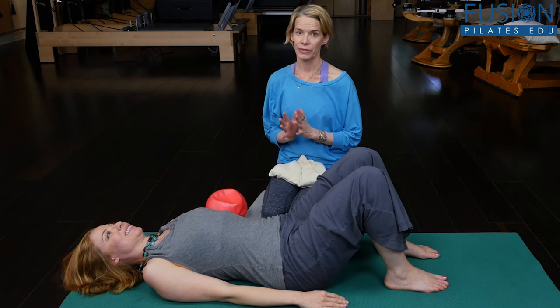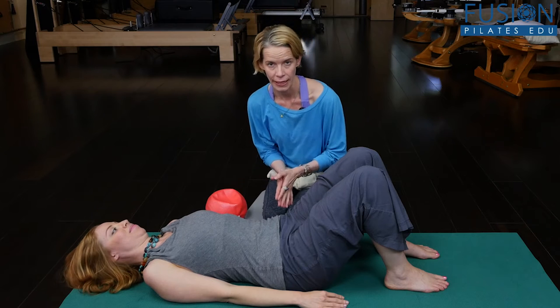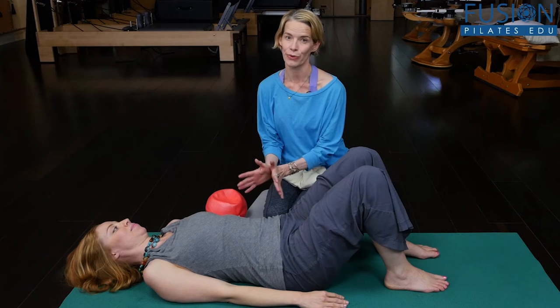This is the fourth segment on rotation, and again we're looking at the pelvic rib ring and how the pelvis organizes around the stability of our thorax.